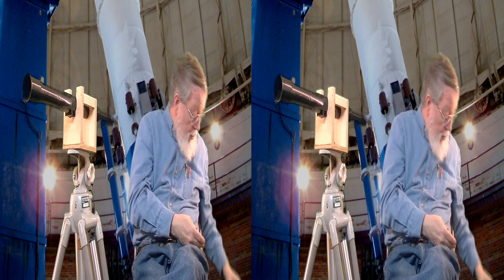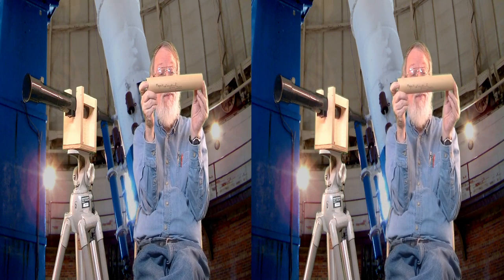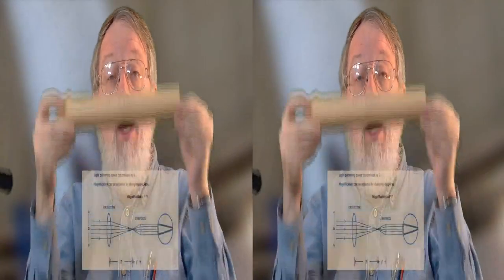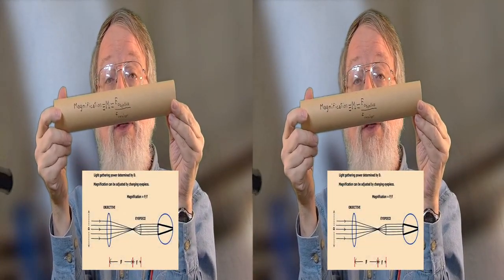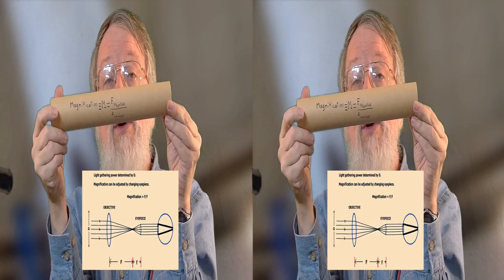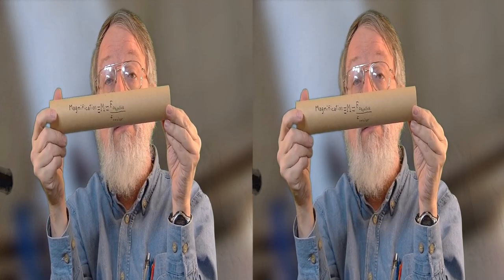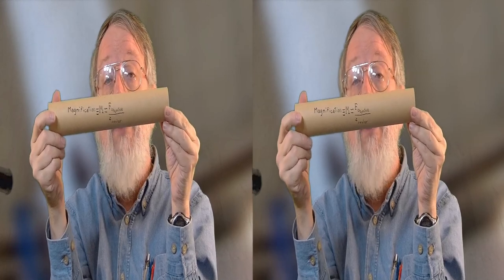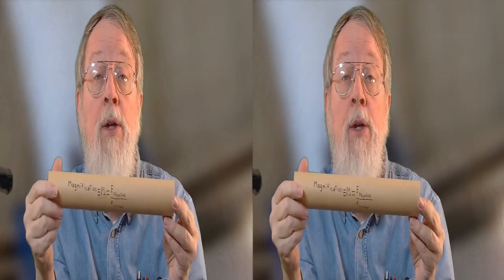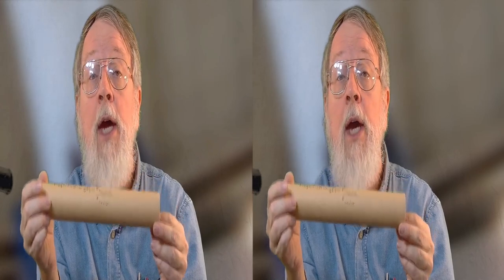Since most objects are at effectively infinity relative to the focal lengths F-objective and F-ocular, the magnification of the telescope will be given by the focal length of the objective over the focal length of the ocular. So if you decrease the focal length of the ocular, you'll get more magnification. But if you magnify things more and more, you'll see everything of nothing — too much magnification is a bad thing.